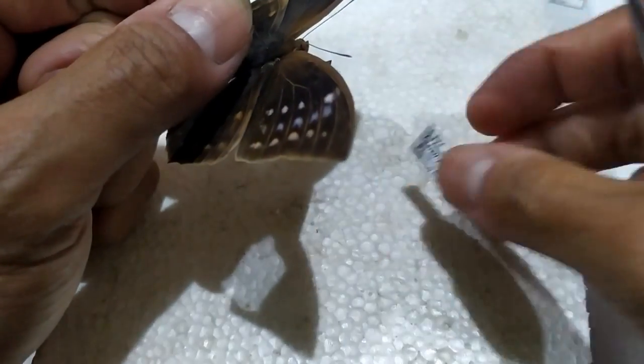If the specimen was pinned for educational or research purposes, prepare an appropriate label containing all necessary information pertaining to the specimen. Pin these labels below the specimen.